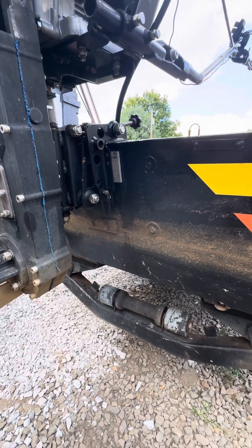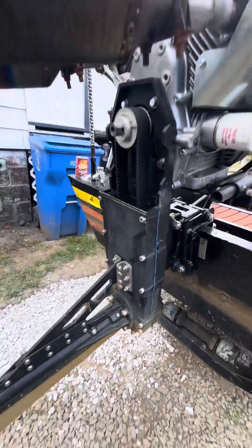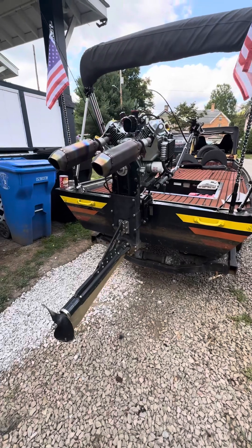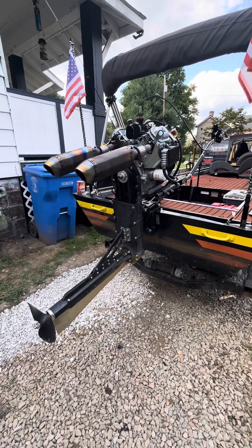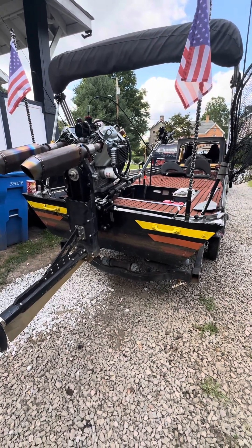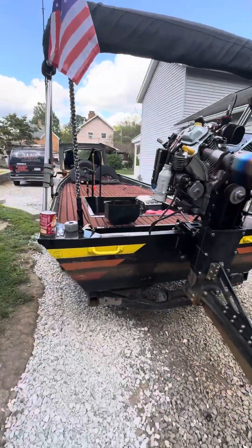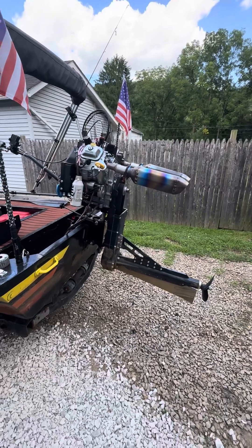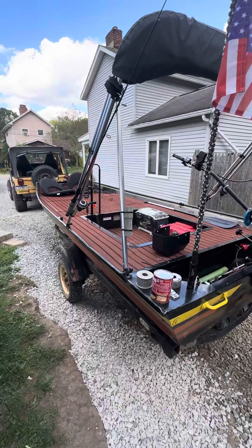This boat will slide around, so if you're going to run something like this, don't run a 1436 or anything narrow like that. Get a 1448 or something even bigger — a 1454 would be awesome. Get as wide as you can; you'll thank yourself later. If anybody has any questions, let me know and I'll try to answer.